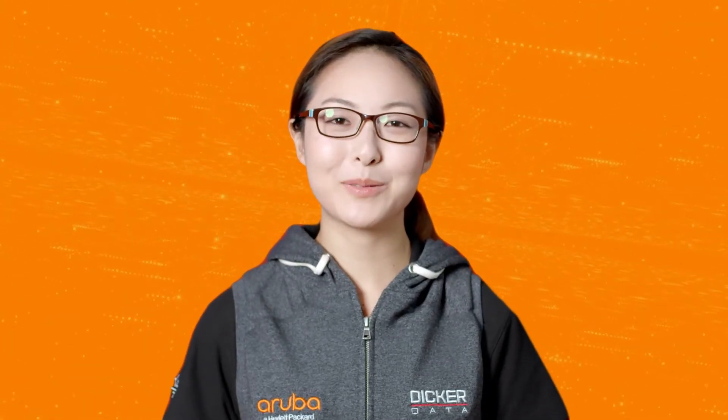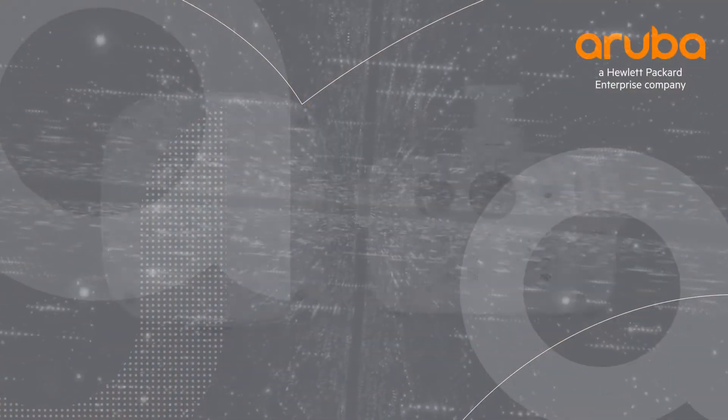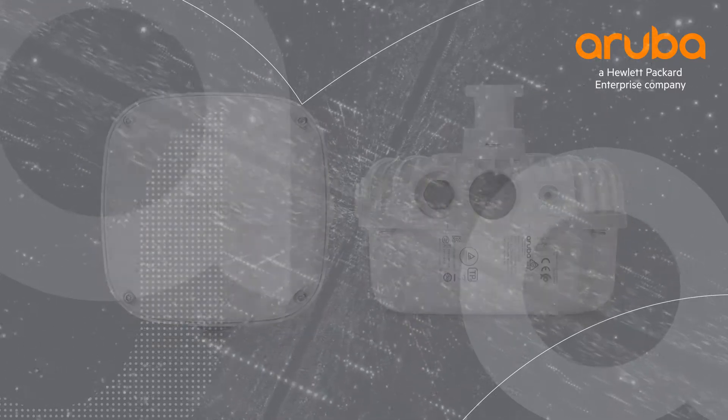Hi, my name is Marilyn and today we'll be unboxing the Aruba AP565. The 560 series is the first generation of entry-level outdoor Wi-Fi 6 access points from Aruba.